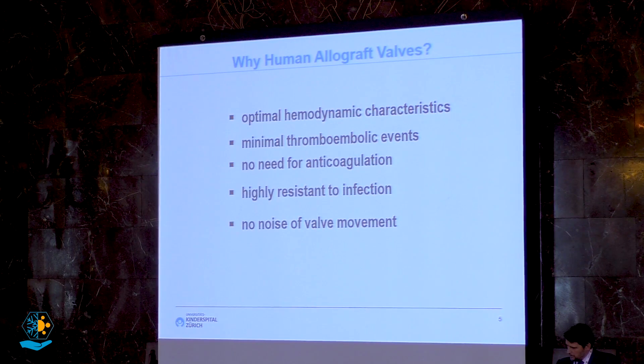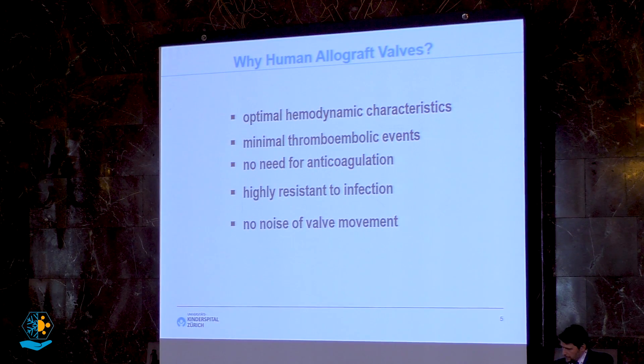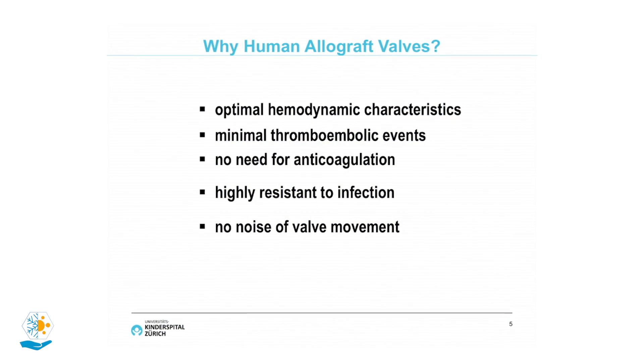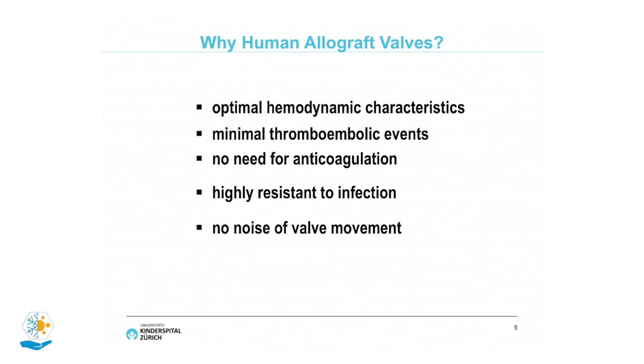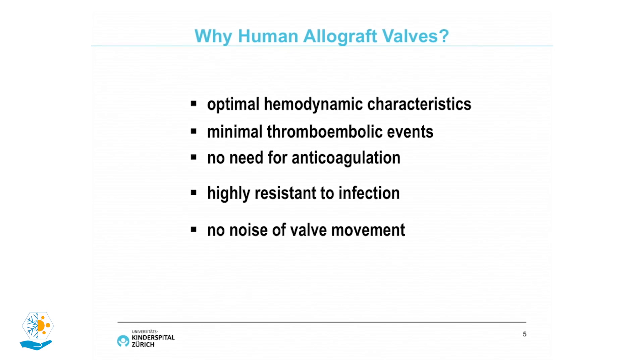Why did they take human allograft valves? Because they have optimal hemodynamic characteristics, minimal thromboembolic events, no need for anticoagulation, they were highly resistant to infection, and there was no noise of the valve movement.